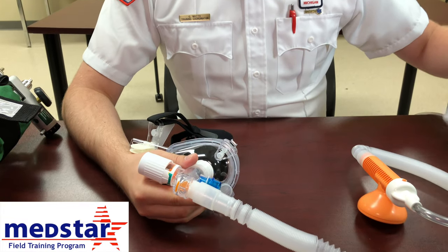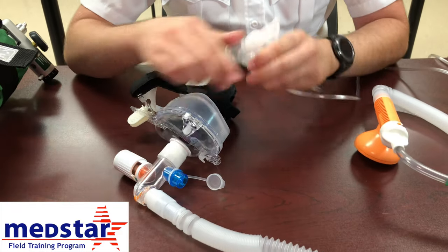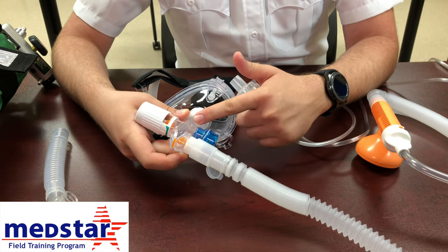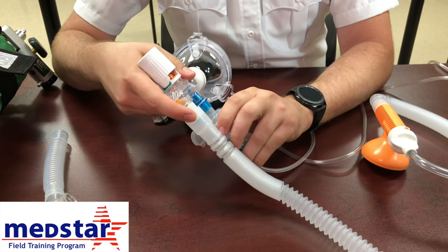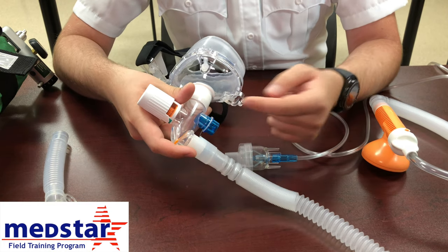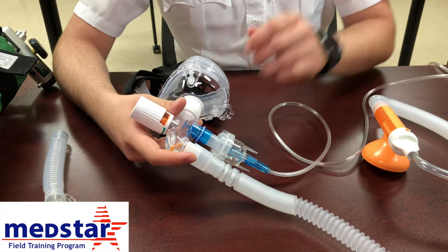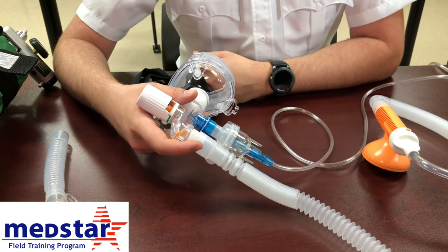You can also attach a nebulizer to the CPAP. Instead of assembling the full nebulizer piece, just take the T-part off the nebulizer. Down here, there's already an adapter in-line with the CPAP — you just plug it right in and it opens up that valve. This is a one-way valve, so when you remove the nebulizer, it closes automatically. You don't have to worry about capping the bottom. Just attach the nebulizer to oxygen, set it to the appropriate flow rate, and it will administer medication in-line with the CPAP.